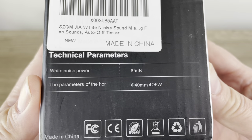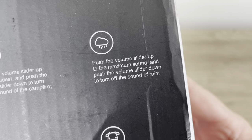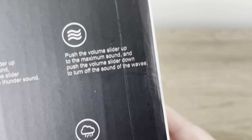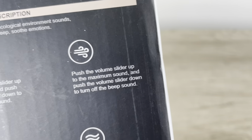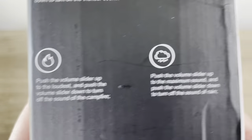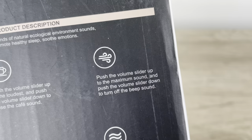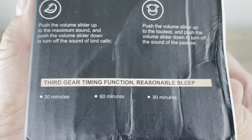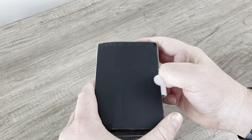Type-C, made in China, 85 decibels of white noise power. There are icons on the box for different functions — each one instructs you to push the volume slider up to the maximum sound, and push the volume slider down to turn off each individual sound. It does that for every single one, which is odd, though there are slight differences from one to the other. The icon for the beep sound is not what I would have chosen. 'Third gear timing function, reasonable sleep.' All right, let's get into this thing.